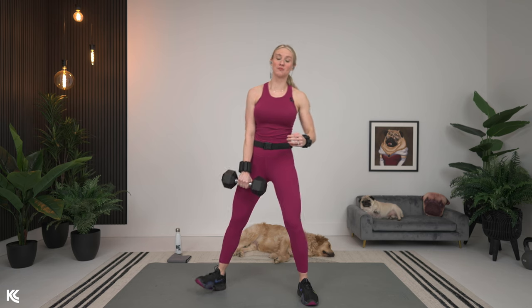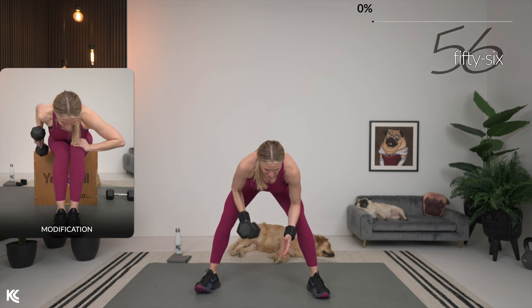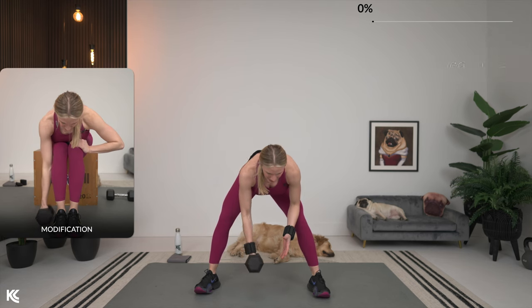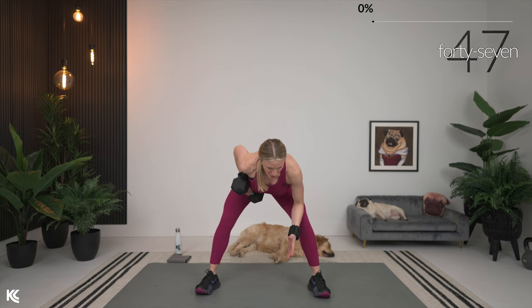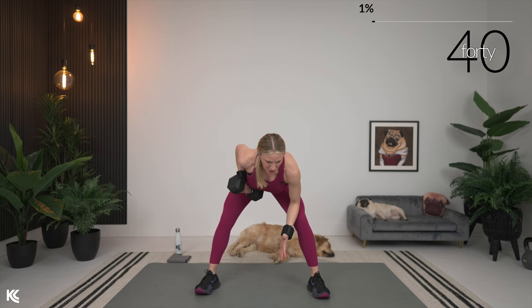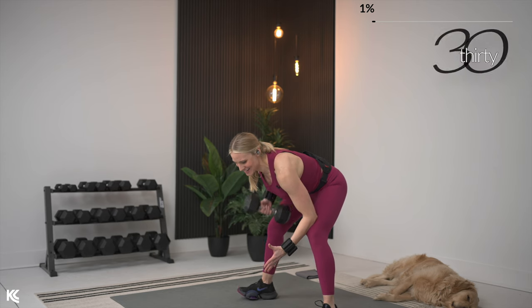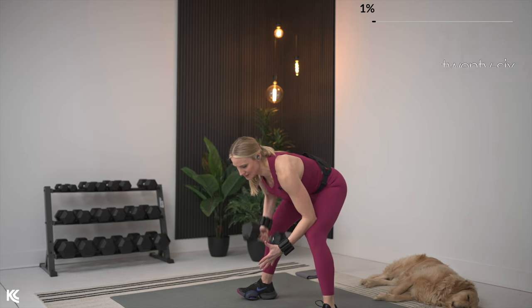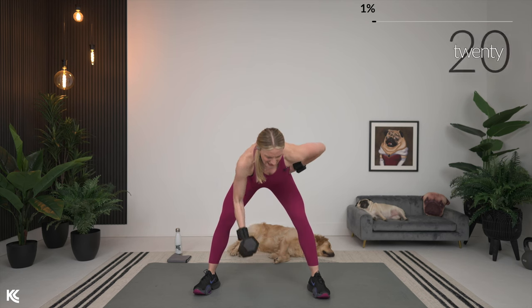Starting on whichever side you'd like first, just that single arm bent over row — shoulders rolled down and back, hinge at the hips, and let's begin. Take your time all the way down, squeeze it, hold it, get that contraction, and then down. From really the top of your head all the way down to your bum, think about making a straight line — you don't want to be arching or rounding. We get a little bit of work in the hamstrings with this bent over position, and we have to keep that core nice and tight to protect the low back.